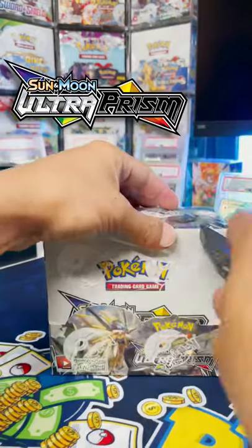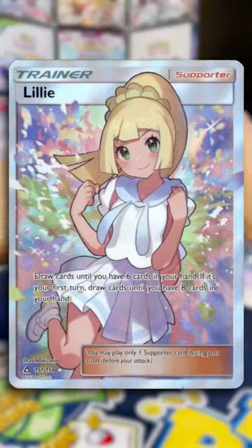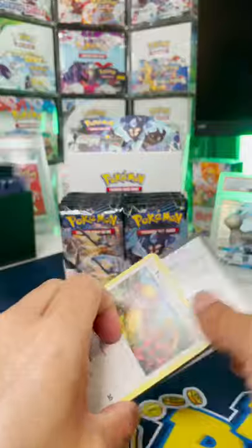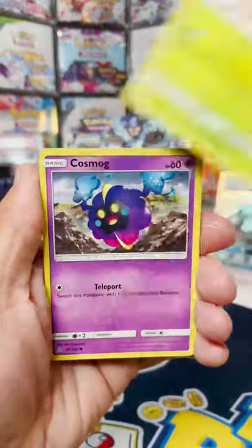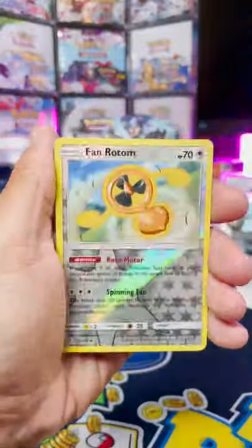Ultra Prism is one of the more popular Sun and Moon sets, mainly because there's a potential to pull a Full Art Lillie. She's very in demand right now, very expensive, and it's never a guarantee to get in a box. We're going to test our luck today and see if she's inside.